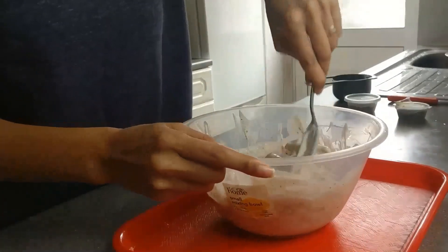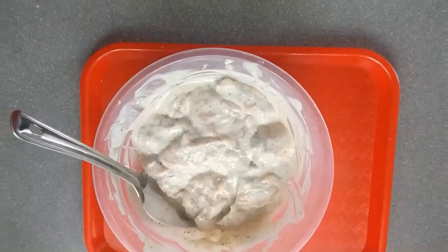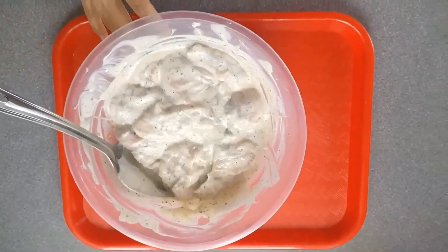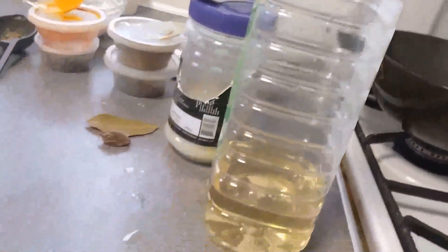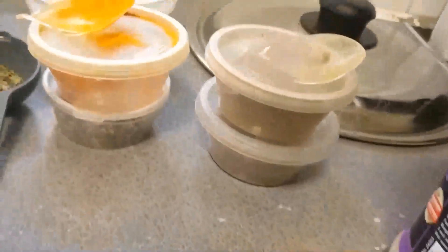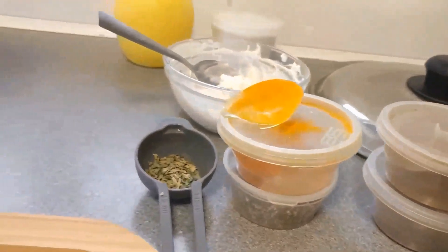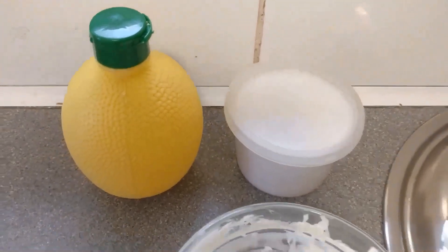Now we are going to set this chicken aside for approximately one hour. For cooking we need: pan oil, ginger-garlic paste, bay leaf, cardamom, cumin powder, garam masala, lal mirch, black pepper, kasuri methi, whipped cream, salt, lemon juice, and two chopped onions.